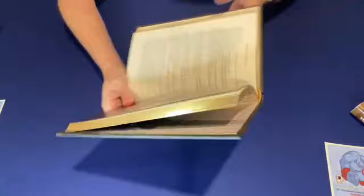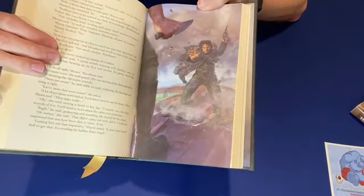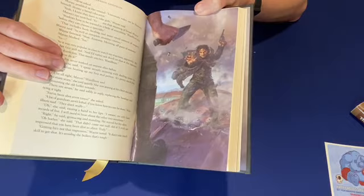Here is our next one — an action sequence. If you've read the book you know exactly what scene this is. This one is by Randy Vargas, a really awesome artist choice. You can really get a sense of the energy involved in the magic system, which is so crucial in all the action sequences. Brandon Sanderson is so cinematic with the way he does action — you can really visualize it very easily.